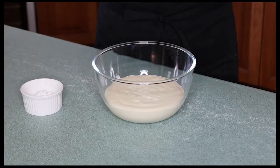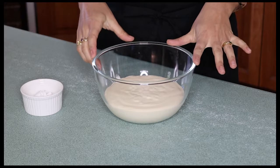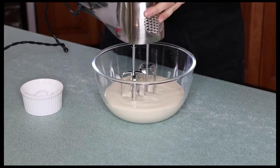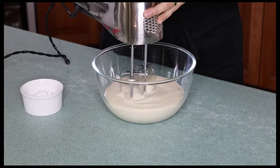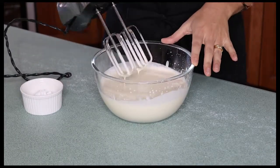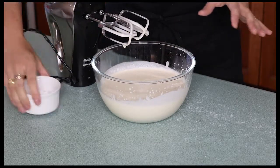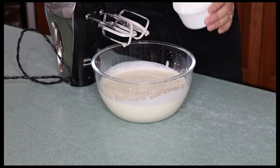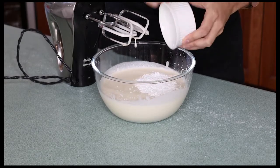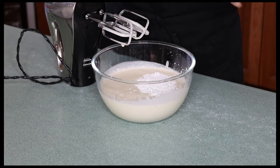Now the first step is to make a Chantilly cream. In my bowl I've emptied a 600ml bottle of thickened cream and I'm going to start whipping this until it's nice and thick. When I can feel the cream start to thicken, I stop and add two tablespoons of icing sugar — this is what makes it Chantilly cream. Chantilly cream just means sweetened cream.